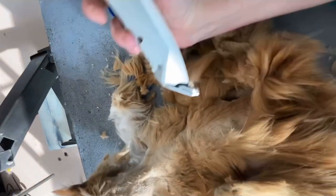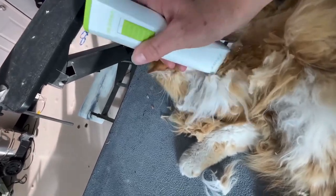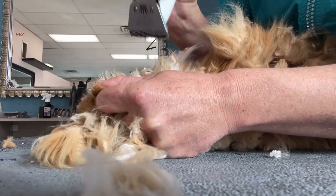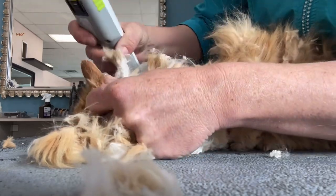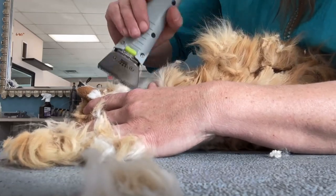Using my number 10 wide blade, I start from the back of the head, which is usually the best point on a matted cat. Normally, when you shave a cat, you must stretch and hold the skin tight, as their skin is very thin and delicate and easy to cut.